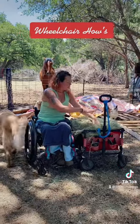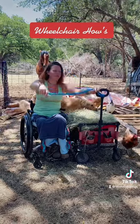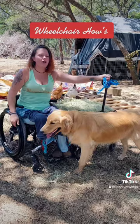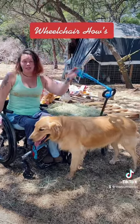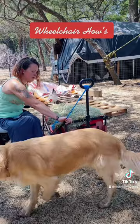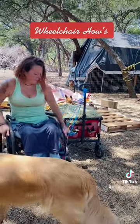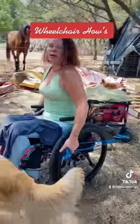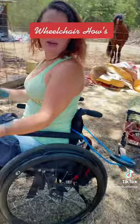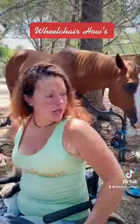I have attached this hay string to the wagon — you know, it comes on the hay that you get from Tractor Supply. You can use a dog leash too. I take the hay — sorry, Watson — and I put the string on my back, on my chair, like that, so it's like I'm carting a little wagon.